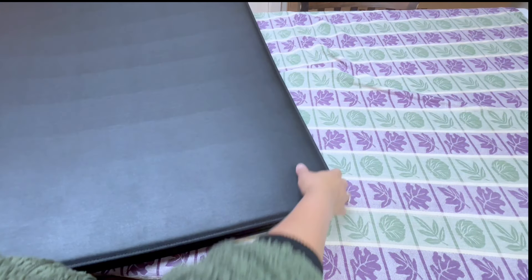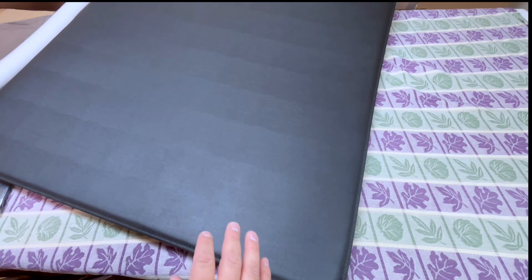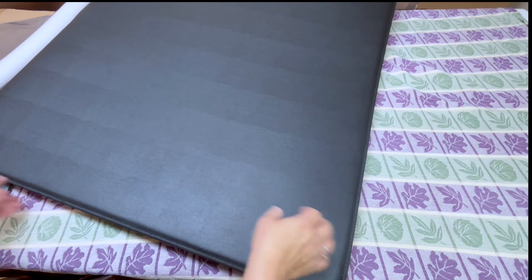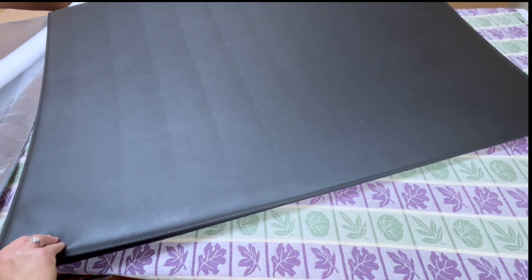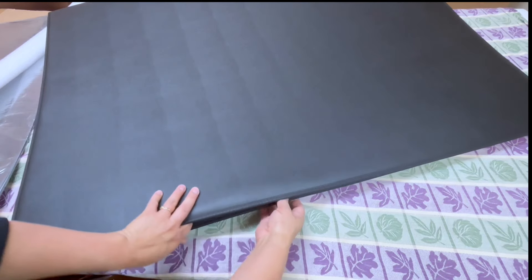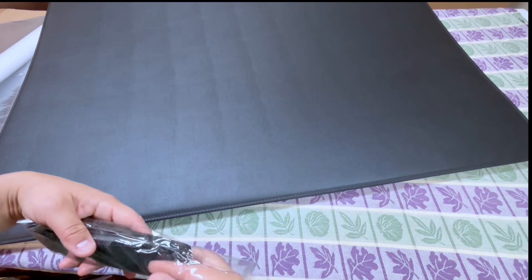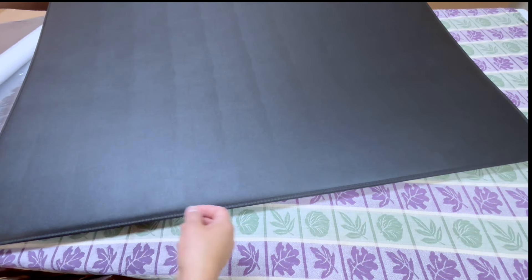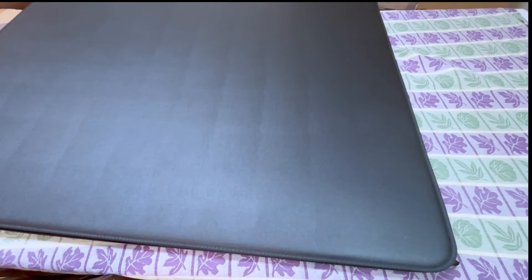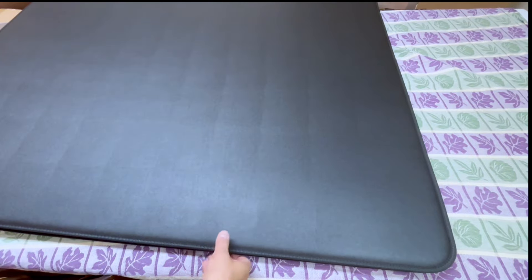It doesn't look like it has the stand pieces on the other side, which is interesting. Even though the handle's on that side, the standing-up part is also on that side. Let's open this up. It does come with a strap — that is nice to have. And it has the three-point zipper for sure.